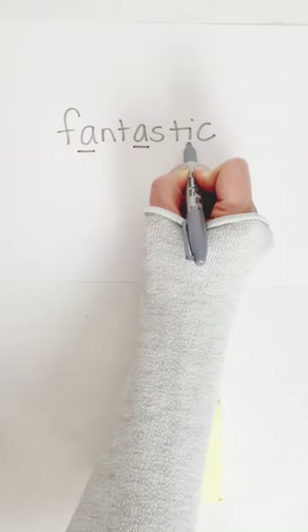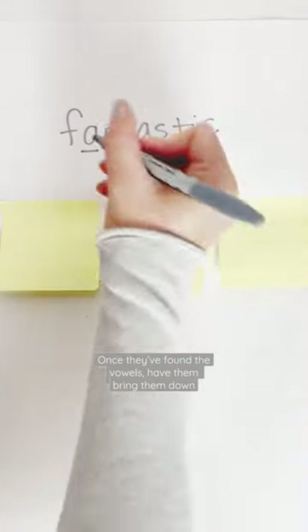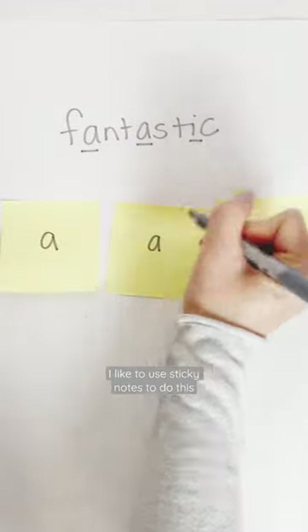First, you're going to show them the word and have them find the vowels. Once they've found the vowels, have them bring the vowels down. I like to use sticky notes to do this.